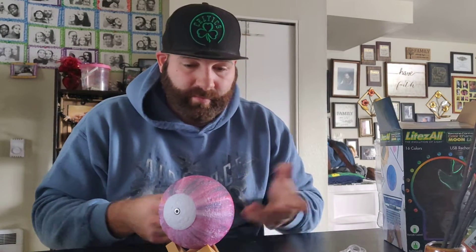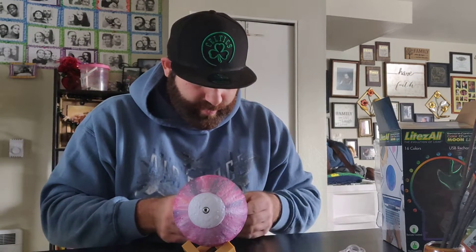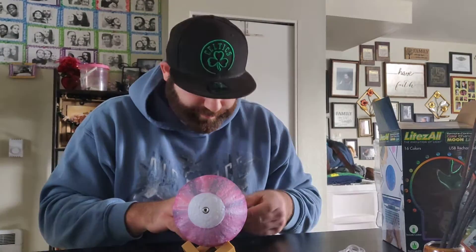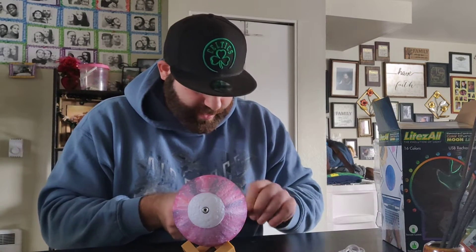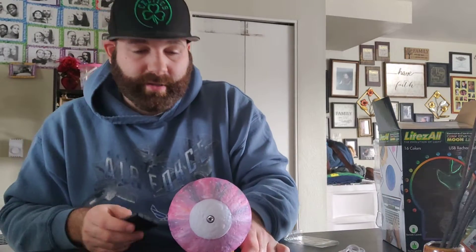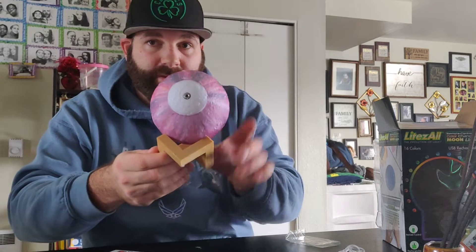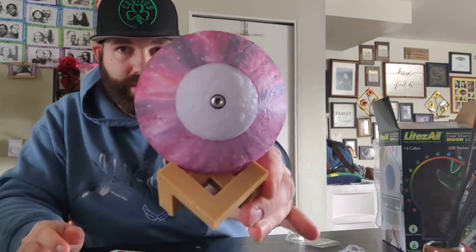This thing will work great in offices, homes, for college students — kids will love this, adults too. You can set this anywhere, nice little display. Pretty cool how it looks. This thing is awesome.